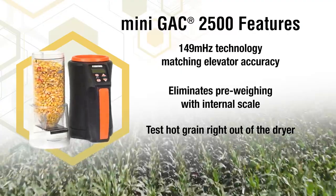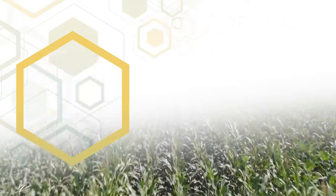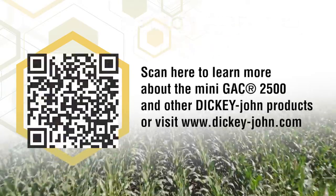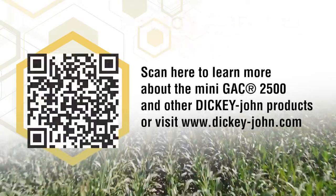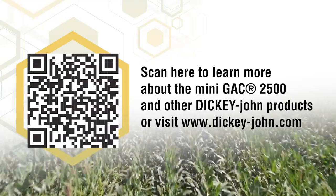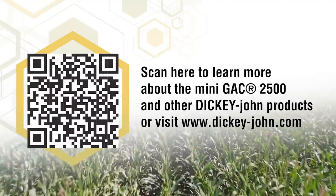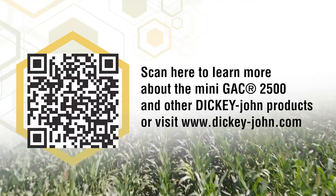When you buy a Mini GAK 2500, you get all of the dependability and value expected from Dickie John Products. Scan the QR code here or visit our website, dickie-john.com, to learn more about the Mini GAK 2500 and all of our other product offerings. You can also find your local distributor here to purchase a unit today.